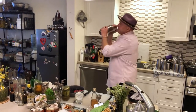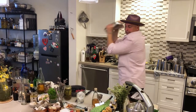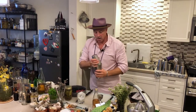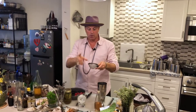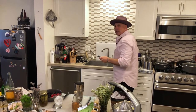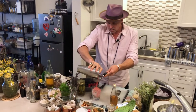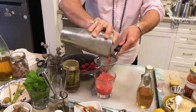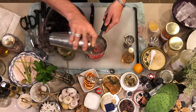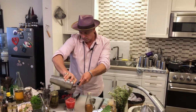We'll give that a good shake. Now it is important to double strain this drink, meaning I'm going to use a Hawthorne strainer plus a tea strainer. A fruit like raspberries has a tremendous amount of seeds in it. It's not the end of the world if you can't double strain it, but look at how many particles and seeds stay in there — that can make your drink a little crunchy, kind of an unnecessary crunch.